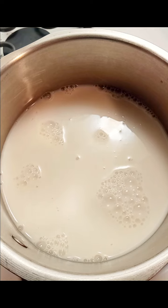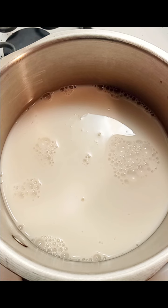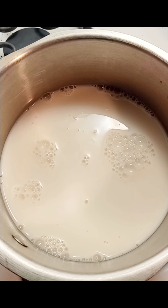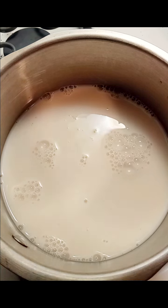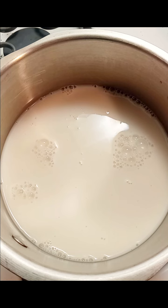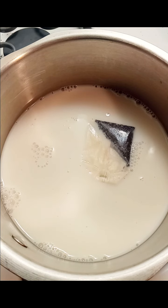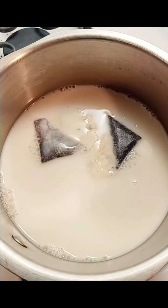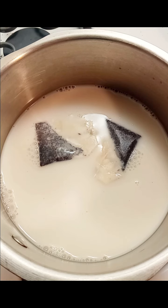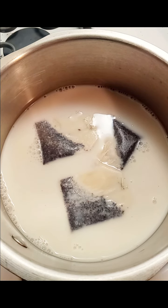Now the next step is to put in the tea bags. I have three tea bags here and I'm going to cut off the string and the tag because I'm going to simmer these. You don't want to hard boil it because it'll break the tea bag open and you'll have tea everywhere. Start it on a high flame just to warm it up, then turn it down to low and let it simmer for a few minutes so you can steep those delicious vanilla chai flavors into the almond milk.